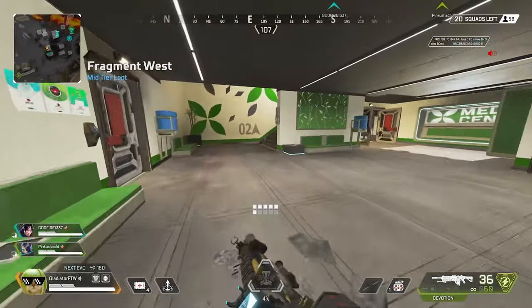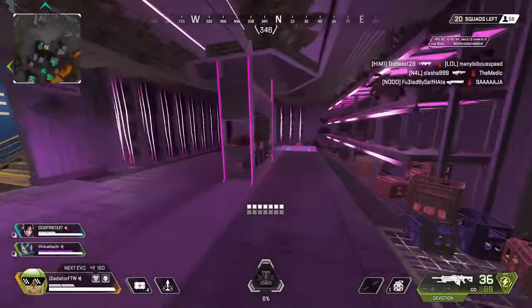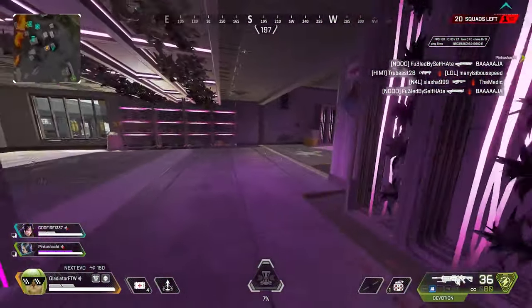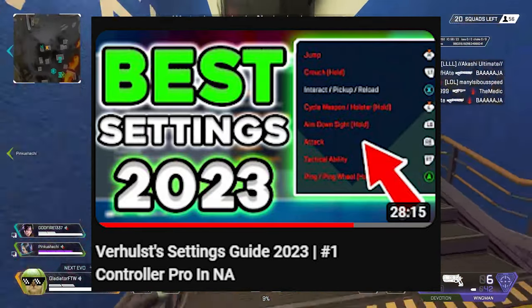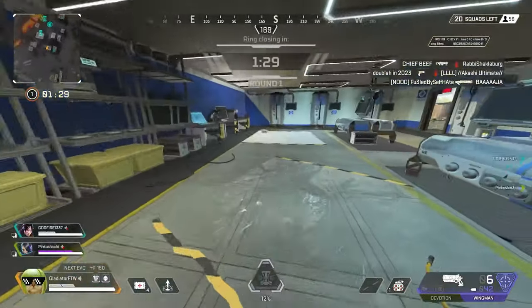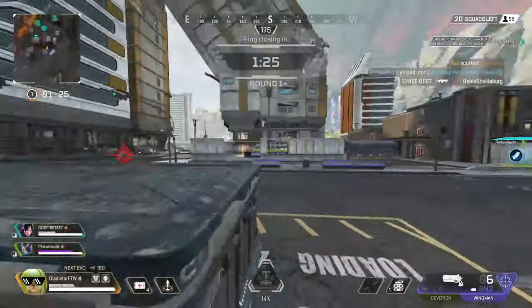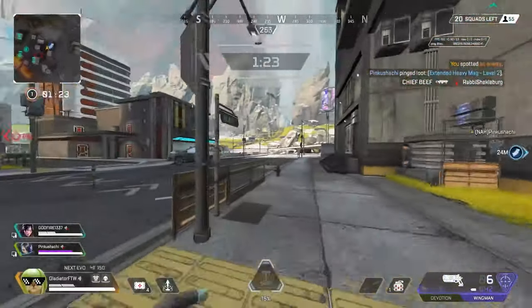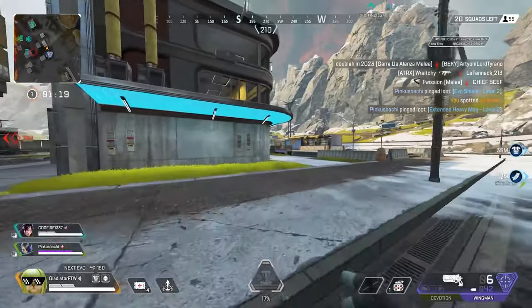Hey, what's up guys, welcome back to the channel and welcome back to some more Apex Legends. In this gameplay we're trying something a bit different. A few days ago TSM Verhulst came out with a video showing his sensitivity — he runs 4-3 linear with a small dead zone. I'll link that video and his channel in the description. The dude's probably the best controller player in the world and in that video he goes over some of the pros and cons of 4-3 linear, or just playing on linear in general, so I figured I'd hop on and give it a try.